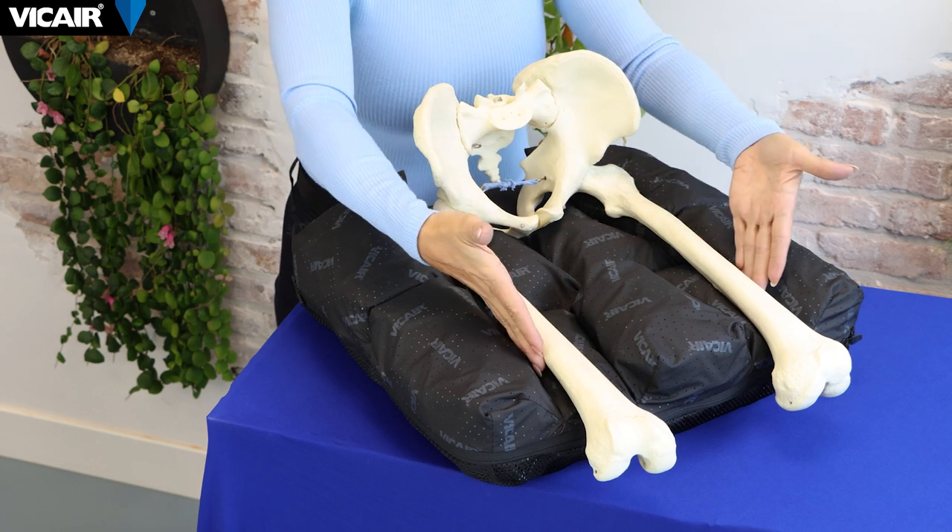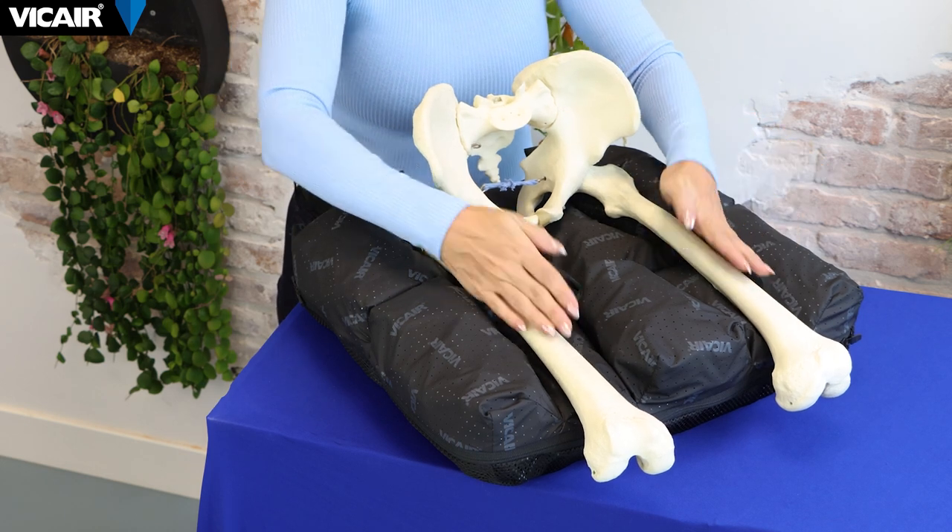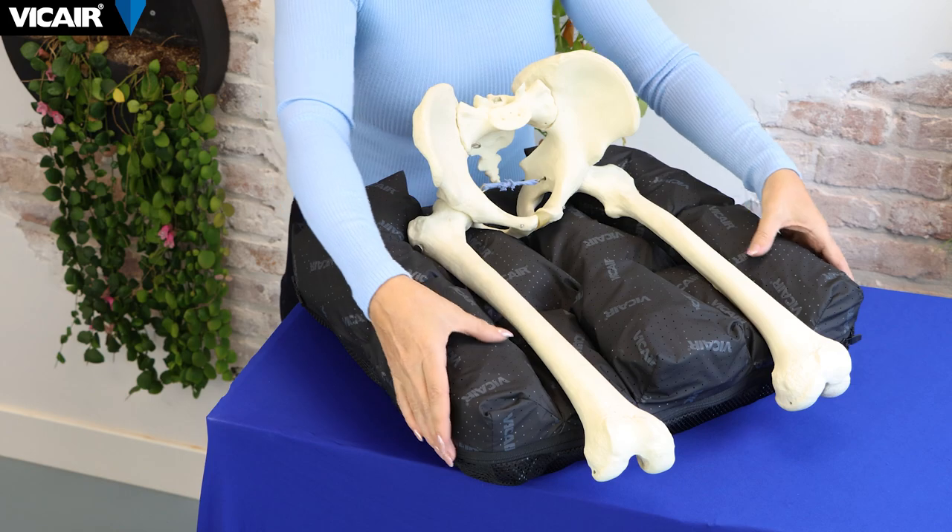The compartments at the front under the right and left femur form a recess for proper alignment of the thighs. The middle compartment at the front provides medial thigh support. The two side compartments at the front provide lateral thigh support. Together, these five front compartments provide optimal leg guidance.